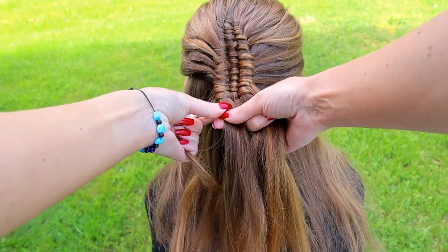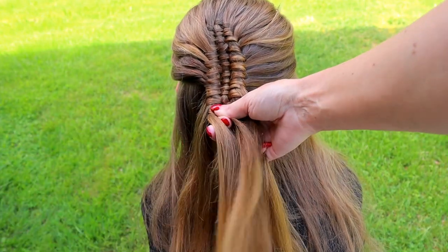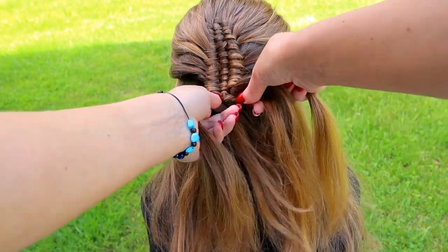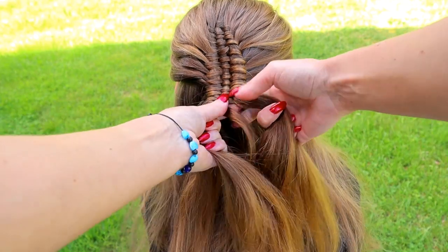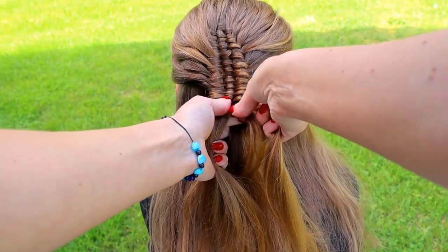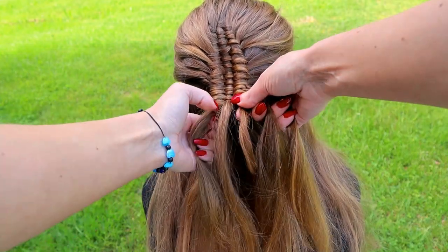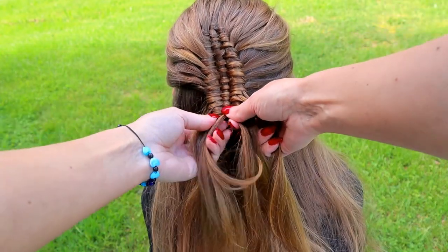Take the small hair piece, turn it around, bring it over the left, under the middle and over the right. Leave hair out of the right strand. Keep on repeating this pattern until your braid is at the desired length.